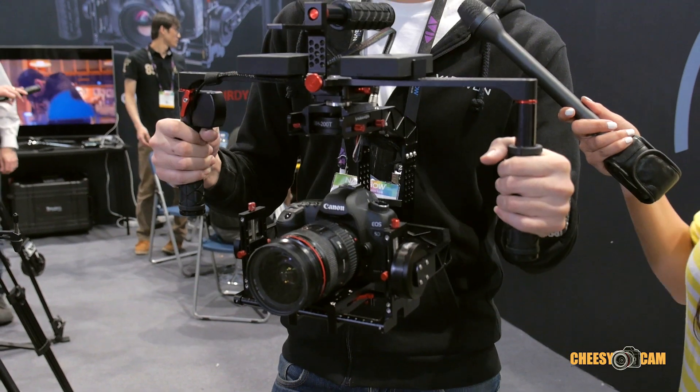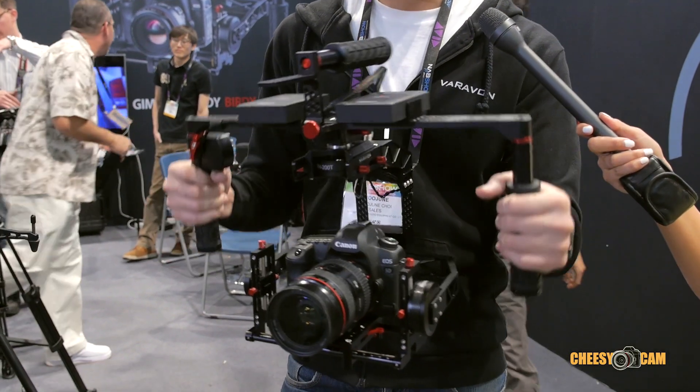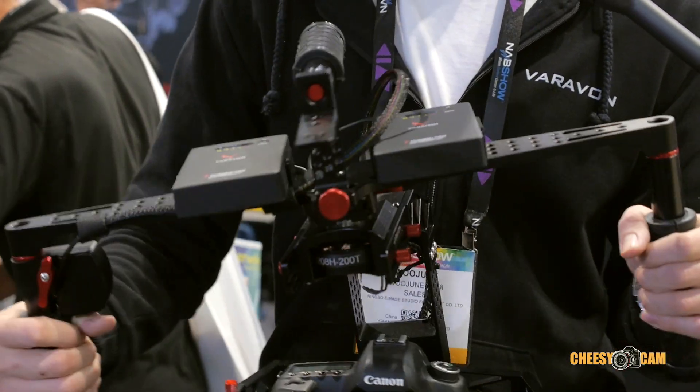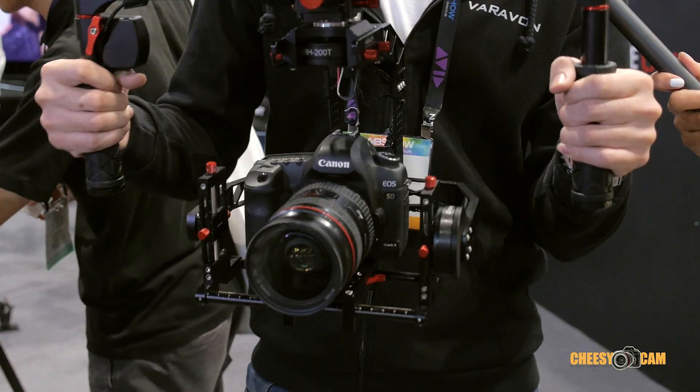This gimbal has three-axis gyro sensors. As you see, even if you move really extremely, it centers — the camera stays at the center.